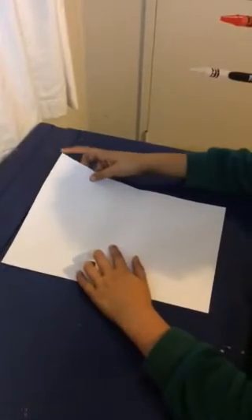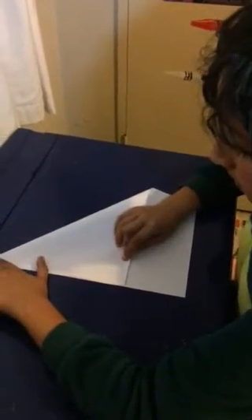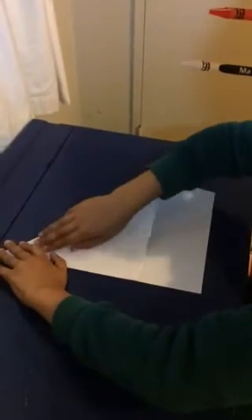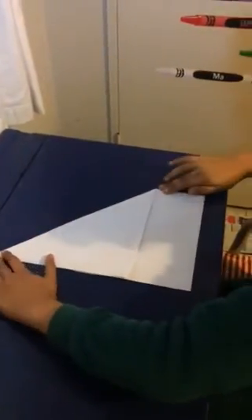Then you fold this corner, top right, to the side until this left corner looks sharp. Then secure that down like that.